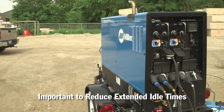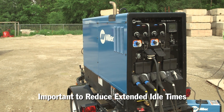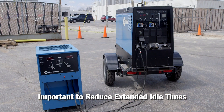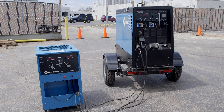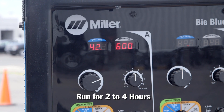A typical engine-drive welder spends more than half of its life just idling due to the very nature of field welding and job site work. Many customers ask their distributors to perform a run-in procedure to help break in the engine and prevent wet stacking. This is typically done by connecting the unit to a load bank and running at or near the unit's load rating for a minimum of two and often up to four hours.